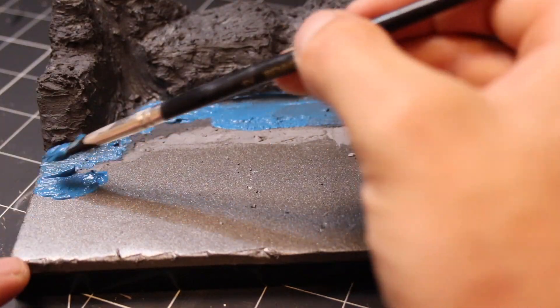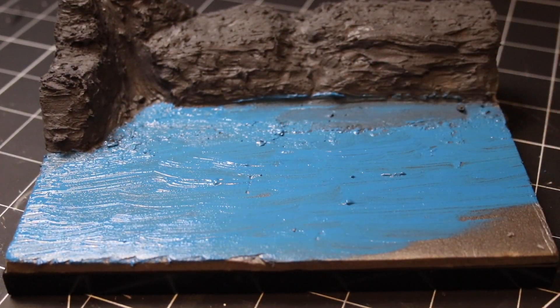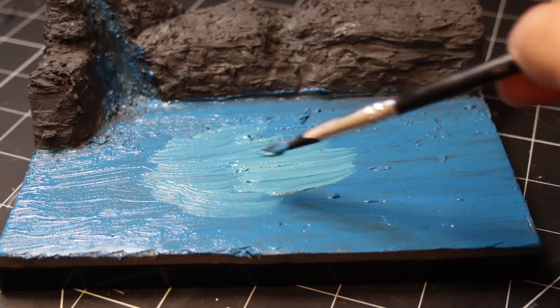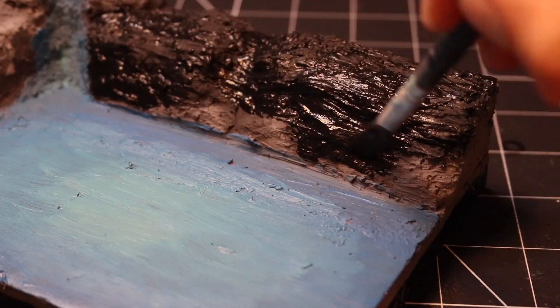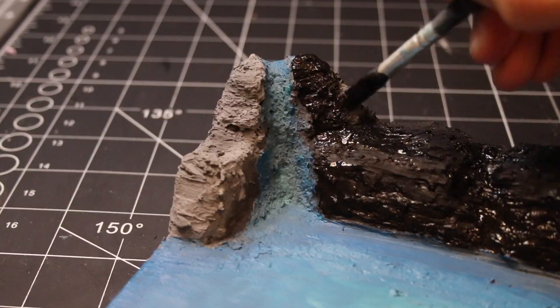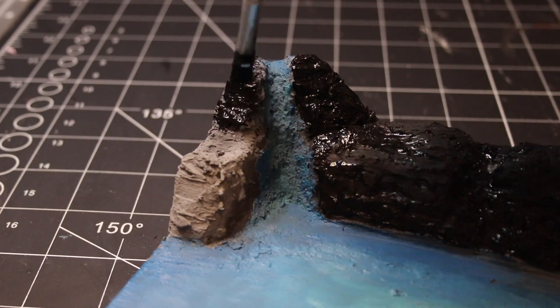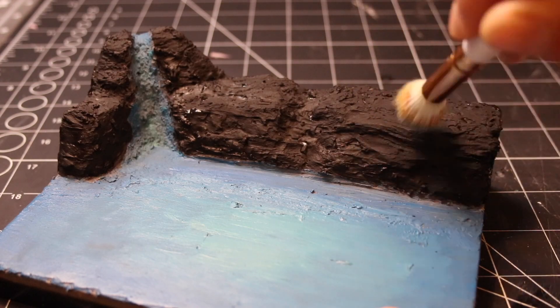Once the plaster had dried I then moved on to painting various tones of blue to create a water effect under the frozen lake. I wanted to contrast against the snow so I painted the rocks with a matte black. I found that boosting the contrast between the darker tones and the lighter ones really makes snow dioramas pop a lot more.